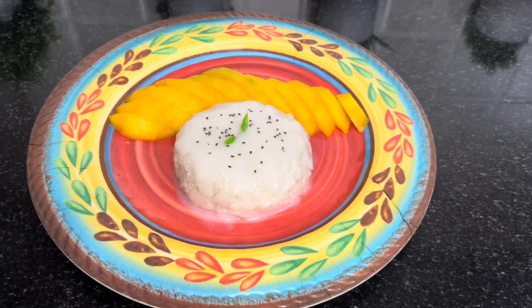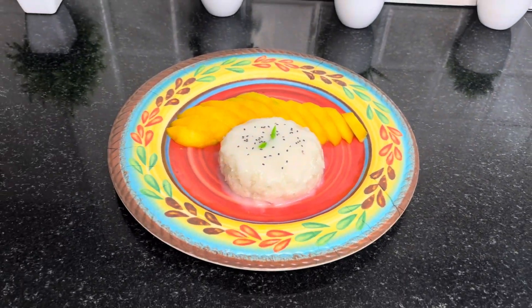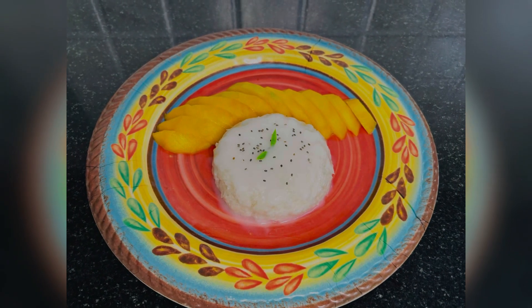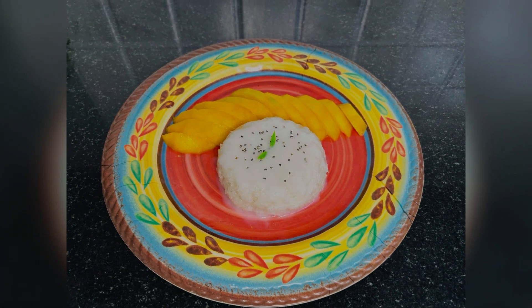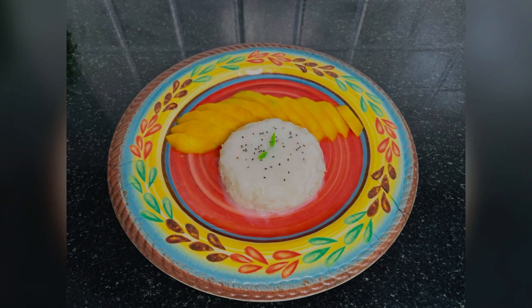I have been making this mango sticky rice for a few weeks. Please like and share it with the channel and subscribe. I will see you in the next video. Bye bye and thank you.